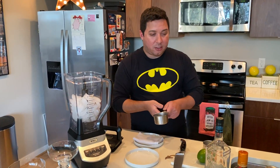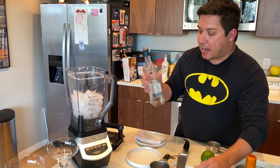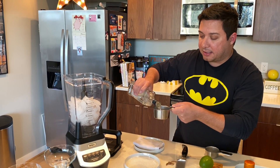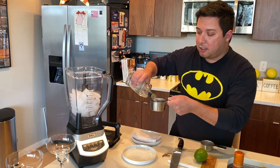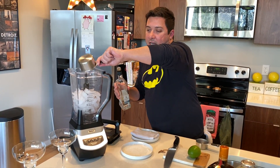First of all, I already got four cups of ice in here for a frozen margarita. We're going to do about a cup of tequila here. I like to use clear tequila. You can use dark tequila if you want — clear is just my favorite. Do about a cup of that and throw that in there.